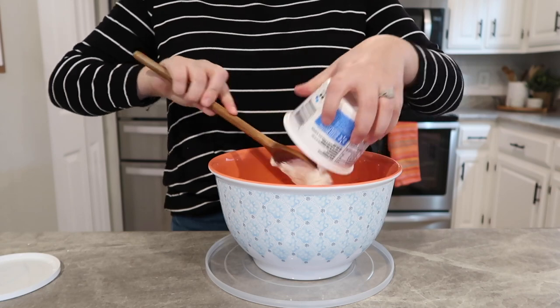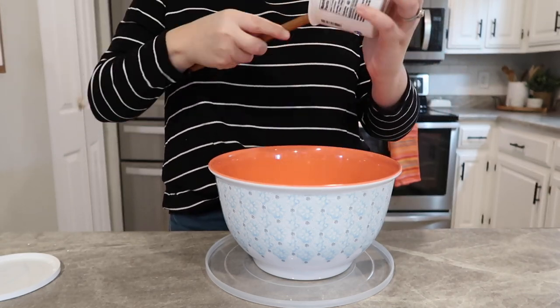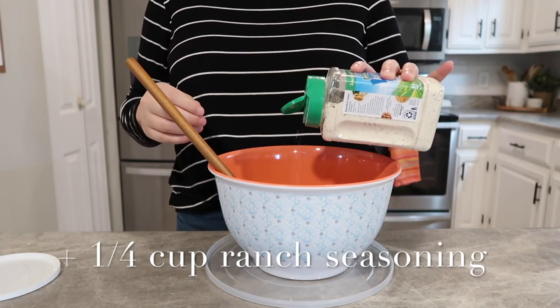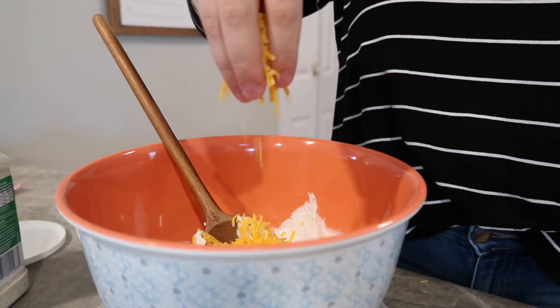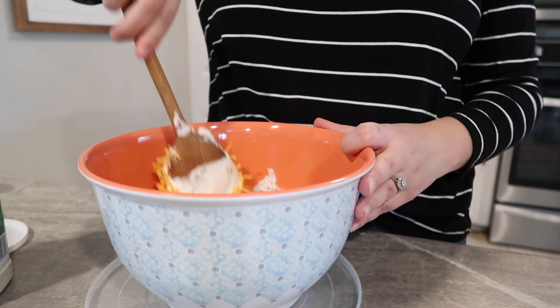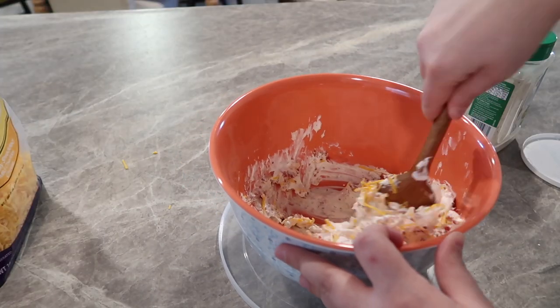All you need for this dip is about 16 ounces of sour cream, a cup to a cup and a half of cheddar cheese — you can play around with that — and then about a half a cup of bacon bits. Pour that in a bowl, mix it up really well, then pop it in the fridge and leave it there for about three to four hours.